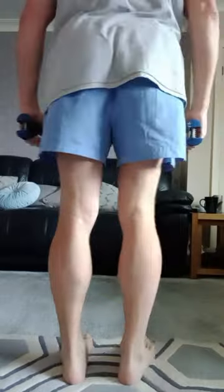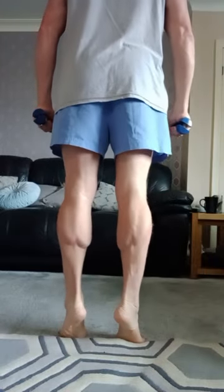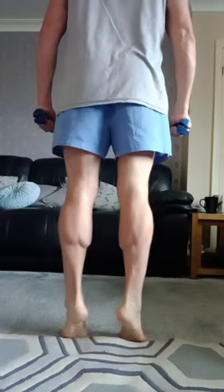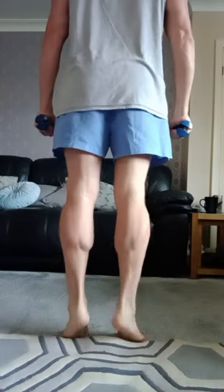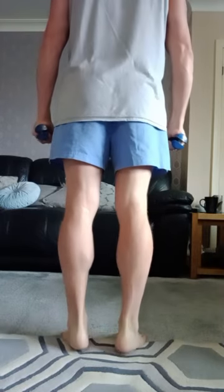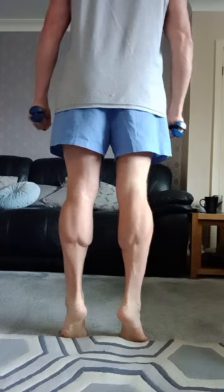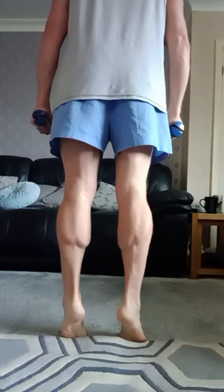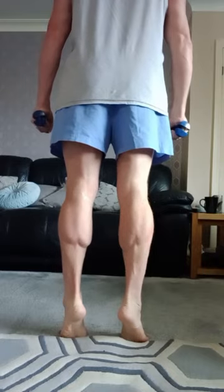Now you've got your mind connected to the calves, get your light dumbbells and turn around. Squeeze your dumbbells always. Rise onto the ball of your feet and down — perform 10 reps, squeezing throughout. Then release.